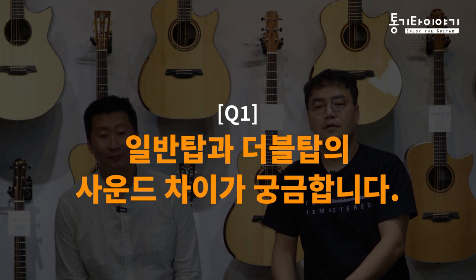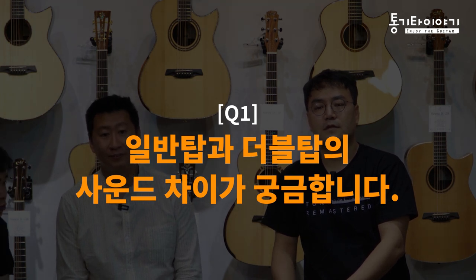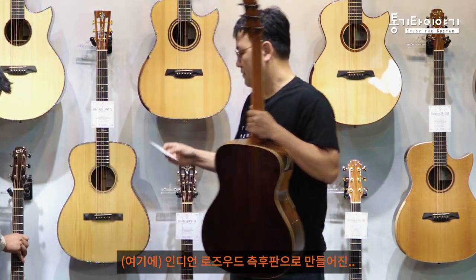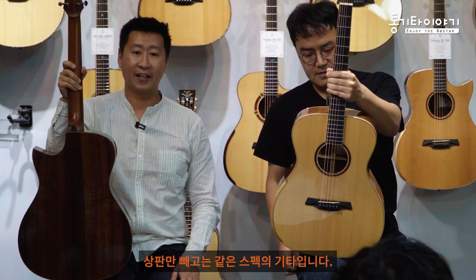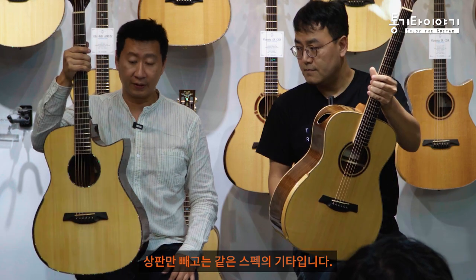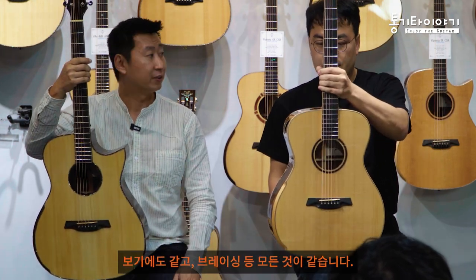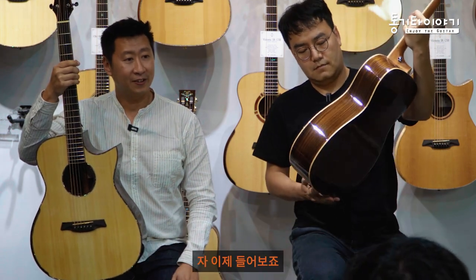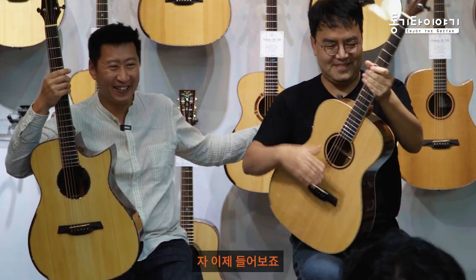If you have any questions about Maestro guitar or Hosein, please ask. There are two guitars here - a regular top and a double top, with Indian rosewood back and sides. They have the exact same specs but the top is different. The build, bracing, everything is the same, but of course this one has a cutaway. So let's hear them play.